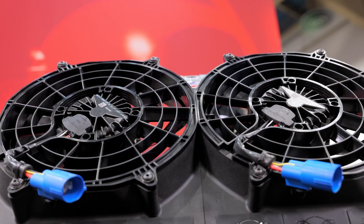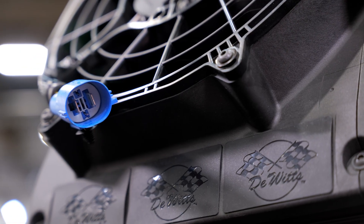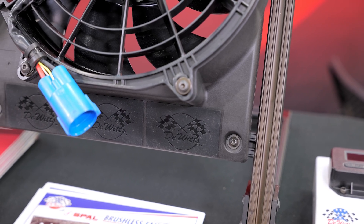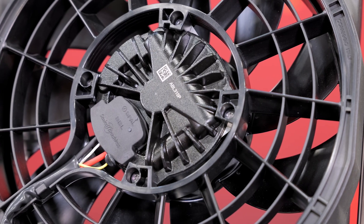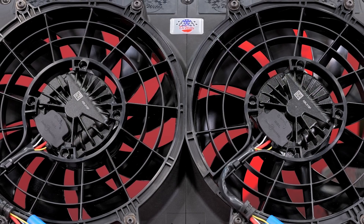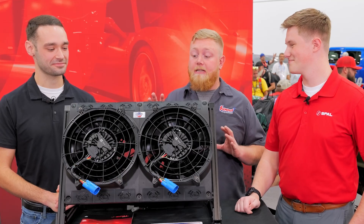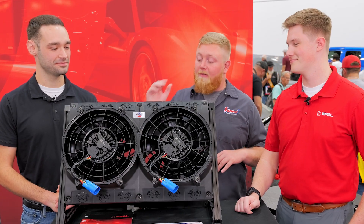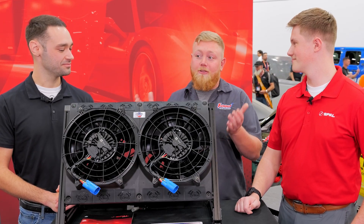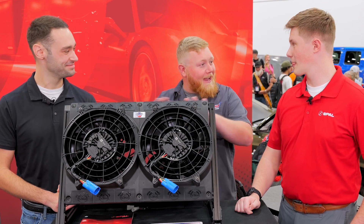I really want to highlight the variable speed, the soft start, and the long life of these fans — no brushes, nothing to wear out. They run at lower power with less draw, they're quieter when running slow, and when they need to kick up they will. With soft start there's no large inrush current. I love how much technology is built into this fan and shroud combo — between the flaps, the soft start, and the brushless motor, this is a modern shroud for modern hot rods.